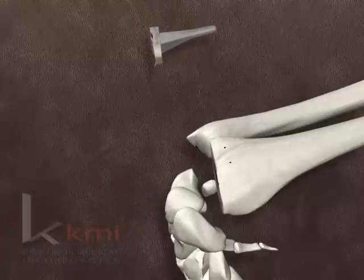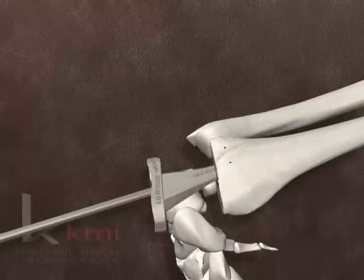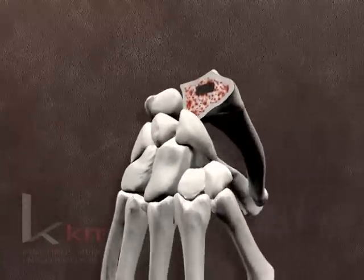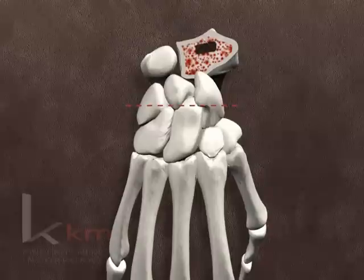A trial radial component is inserted using the impactor, with care to maintain proper alignment within the prepared metaphysis. The extractor tool is applied and the trial removed. The carpus is also resected in a minimal fashion, with the line of the osteotomy passing through the proximal aspect of the capitate, preserving substantial portions of the scaphoid and triquetrum.